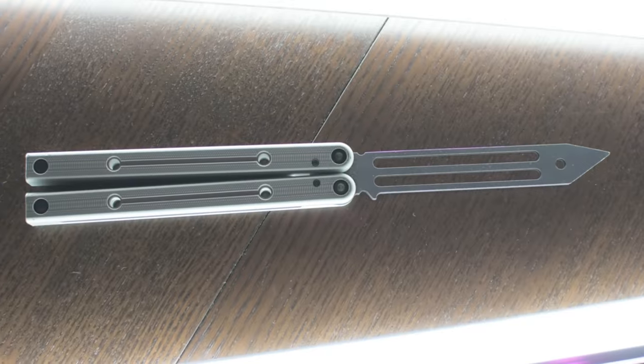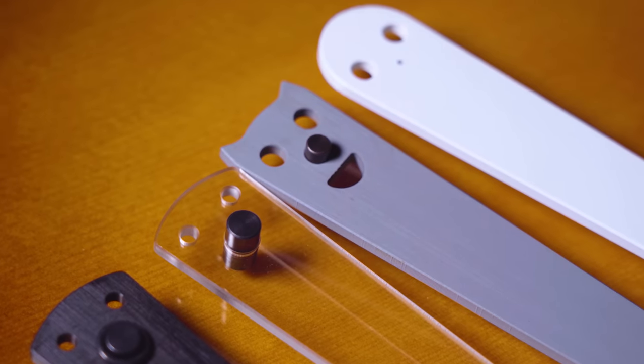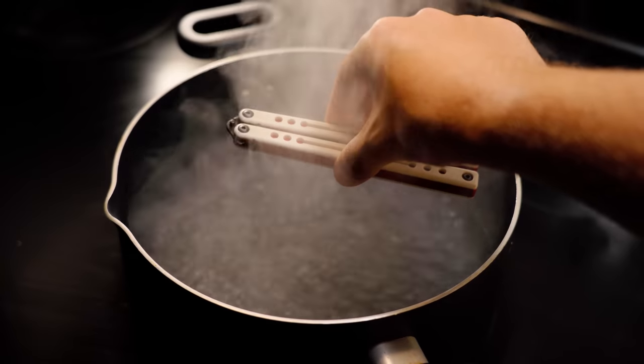In chronological order, people were openly negative towards the idea of balisongs being made out of channel aluminum, sandwich aluminum, plastic, aluminum with a live blade, channel aluminum with G10, and now an all-aluminum pinsless design — all of which are products that Squid was the first to create, and all were mostly well-received.